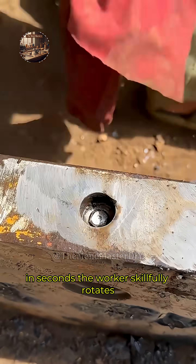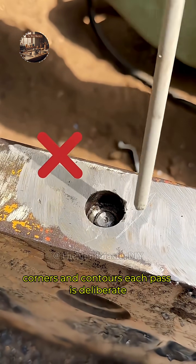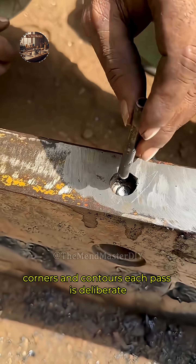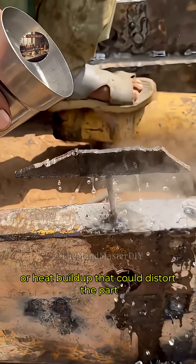The worker skillfully rotates and repositions the workpiece, tilting it to address multiple faces, corners, and contours. Each pass is deliberate, ensuring uniform stock removal and preventing over-grinding or heat build-up that could distort the part.